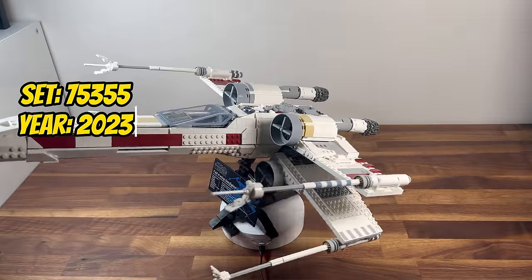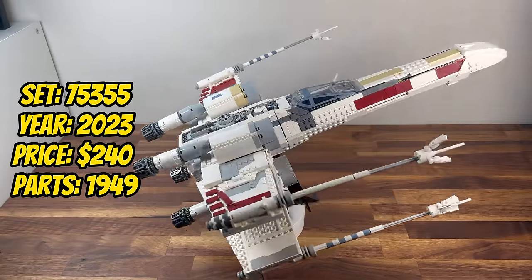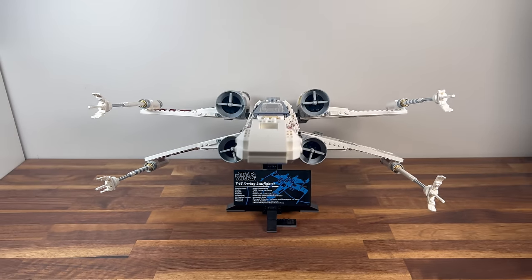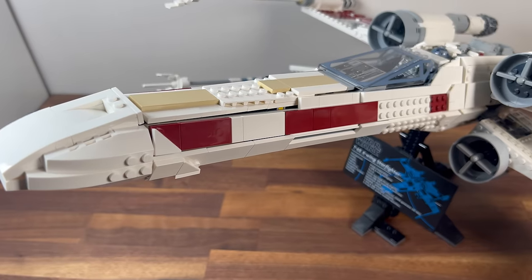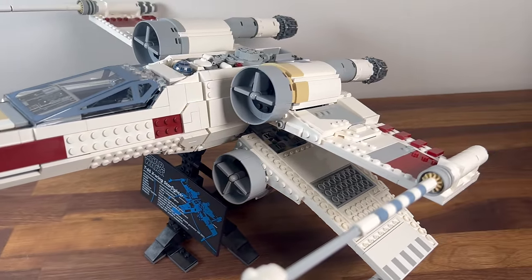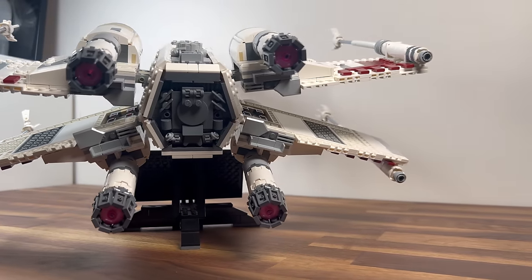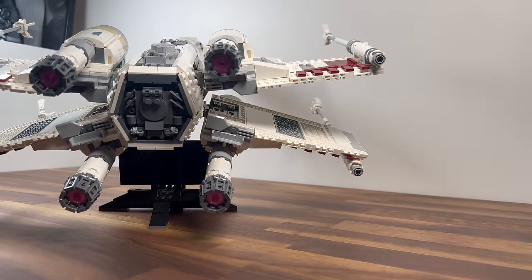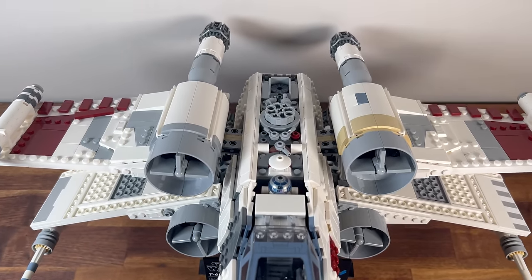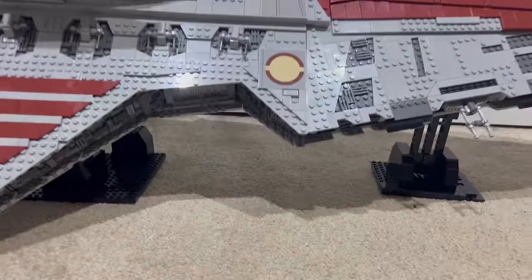Moving on to 2023, we encounter set 75355, the X-Wing Starfighter. With 1,949 pieces, this UCS set brings the classic Rebel Starfighter to life in a larger and detailed scale. The intricate construction of the X-Wing's wings, cockpit, and engines capture the spirit of the Rebellion. It becomes a compact and dynamic addition to the UCS collection, celebrating the iconic ships that played a crucial role in the Galactic Civil War.